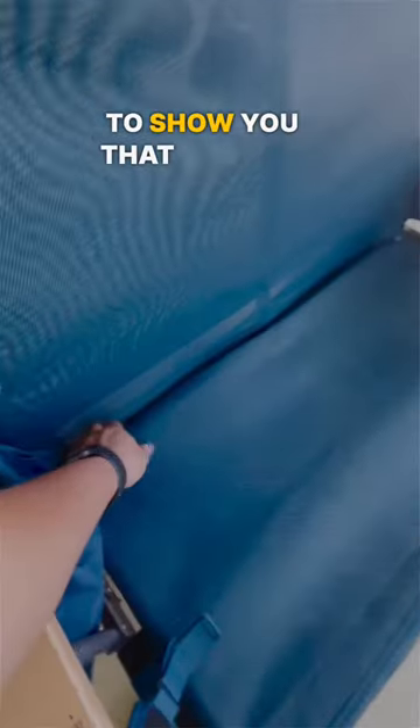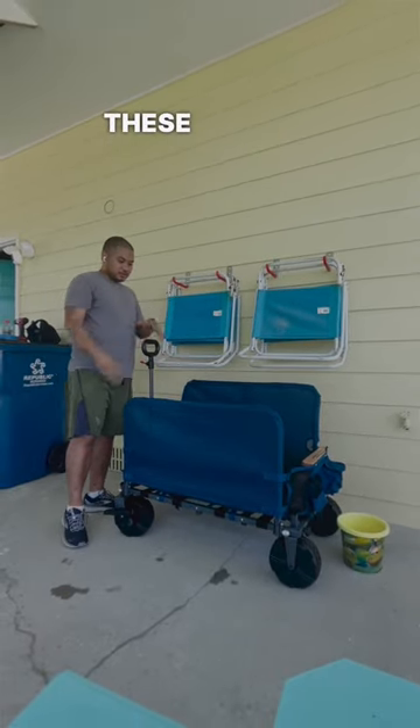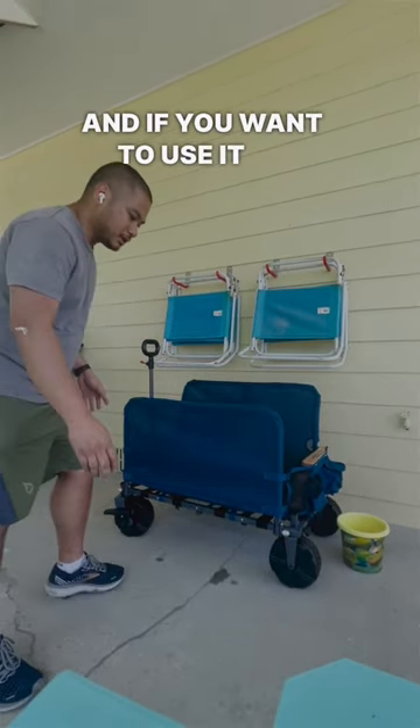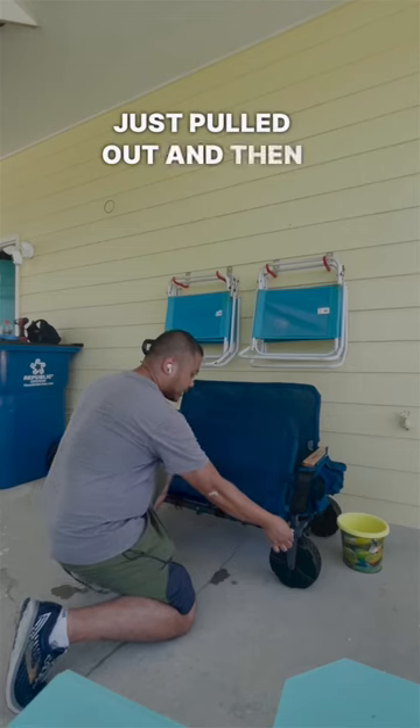I just wanted to show you that you can actually push this up here and have all the room to put these beach chairs in there. If you want to use it at the beach as a chair, just take these two silver things right here, pull that, and it should fall down.